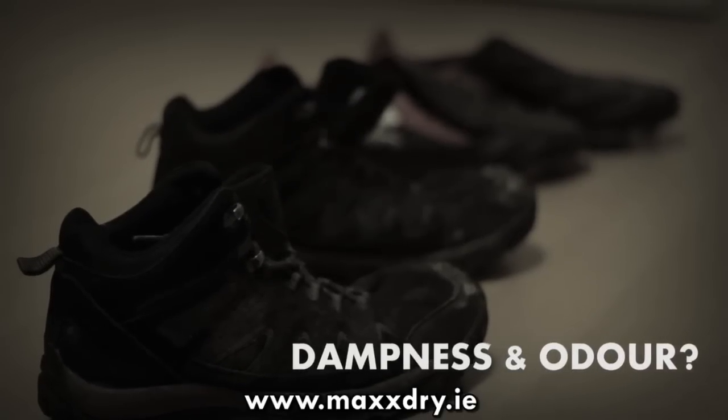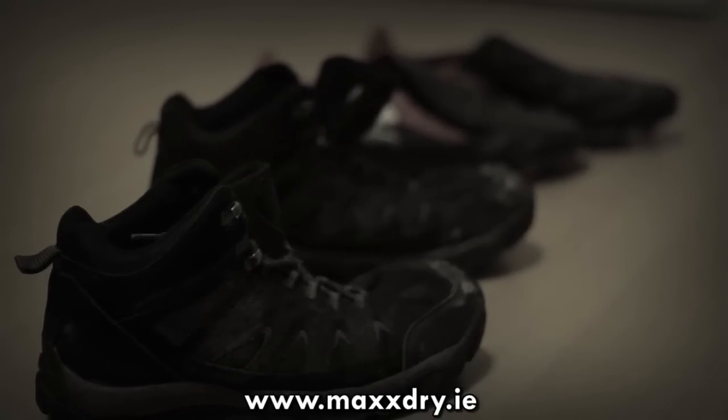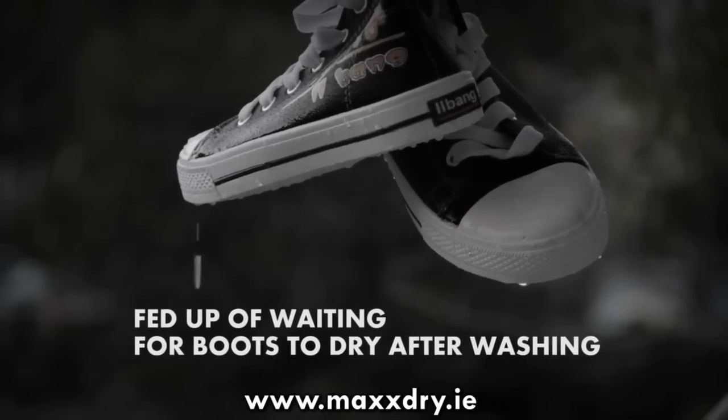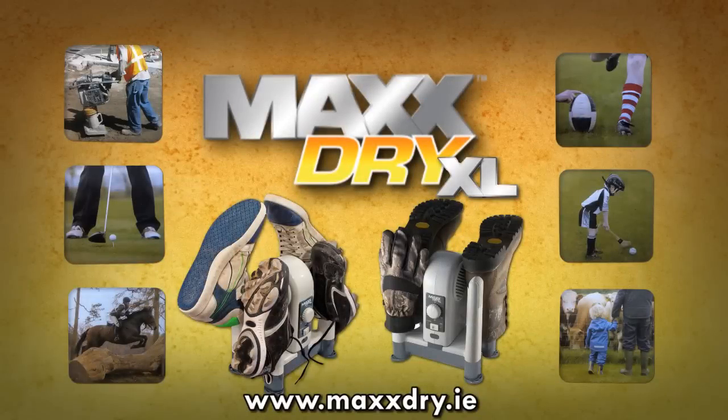Is dampness and odour from your sports and work boots an unsightly problem? Are you fed up waiting for your damp shoes and boots to dry after washing them? Then the MaxDry XL is for you!